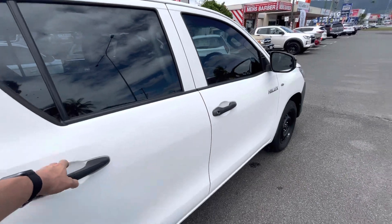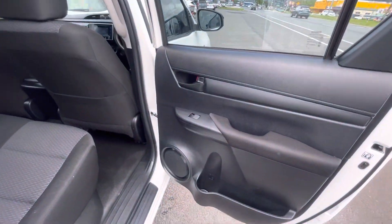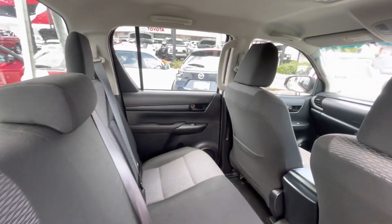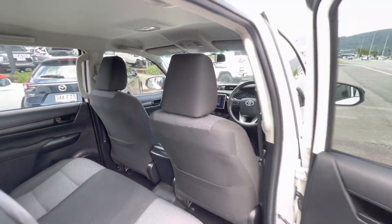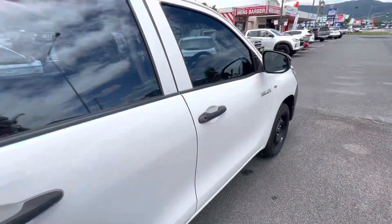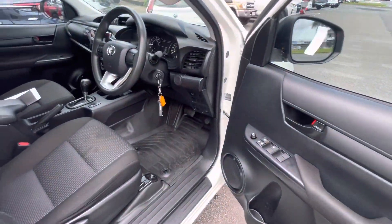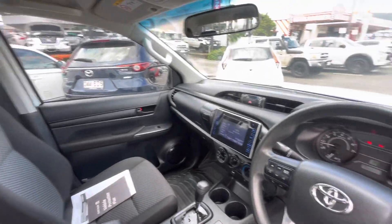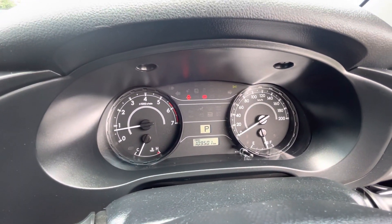Alrighty, just show you throughout the inside so you can see what it looks like. Down the door cards, really nice and clean. Obviously throughout the interior here, and I'll jump in the driver's side as well. As you can see, really, really nice and clean — and had it detailed as well for yourself.